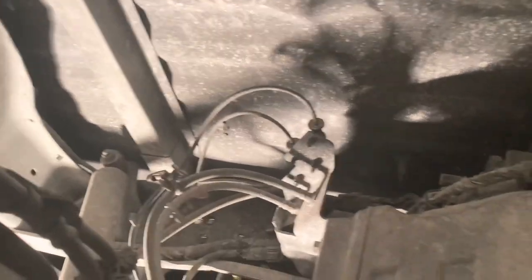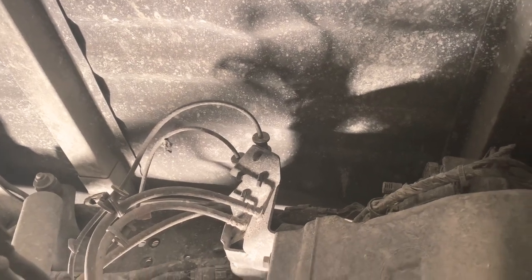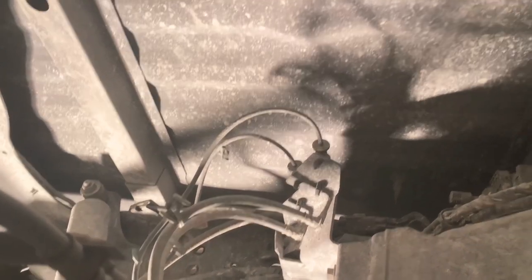Kind of a funny story — last time I installed a gooseneck on video it was also at night. Anyway, we're under the truck now and we're about to install these two cross pieces. They're going to go right up there, across the frame — one in the front and one across the back — and that's what the center section actually bolts into.